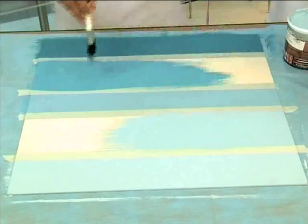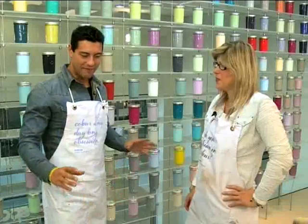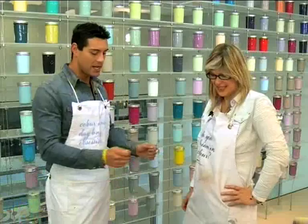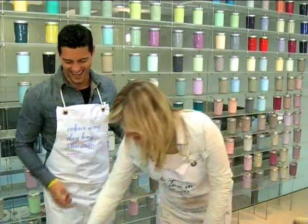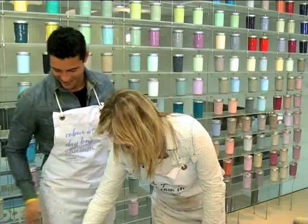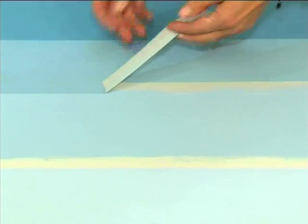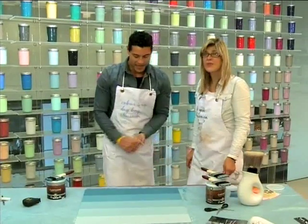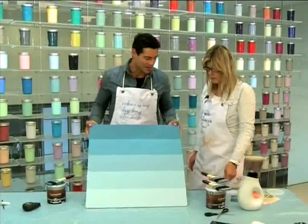This technique is a great way to create a focus wall or liven up an old piece of furniture. We've painted everything that needs to be painted — all we need to do now is remove the masking tape and reveal the masterpiece. Look at that — a masterpiece, if I say so myself. From light to dark.